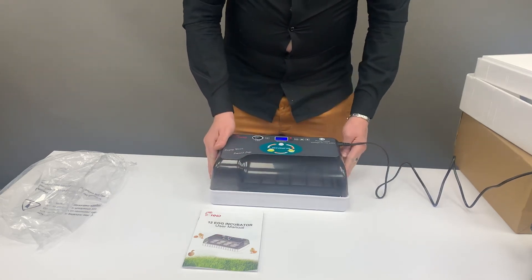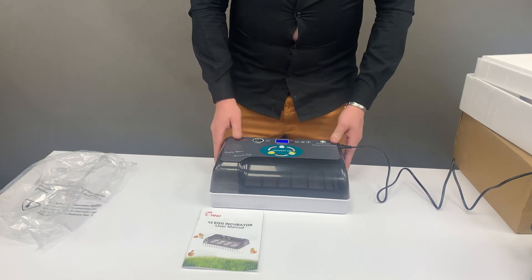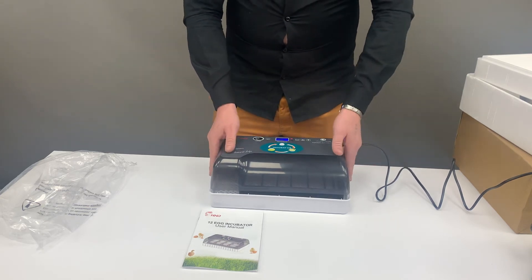Let the incubator run like this for chicken eggs for 18 days. When you come to the end of day 18 and the beginning of day 19, lift your lid.